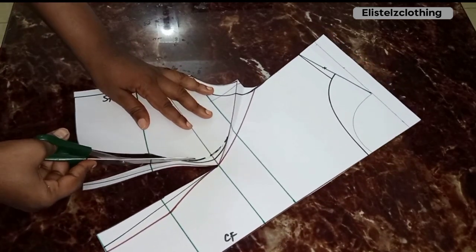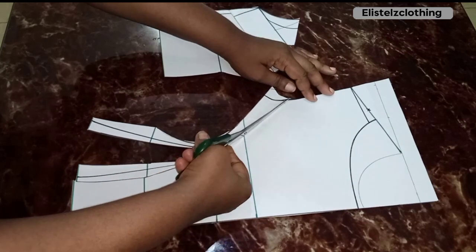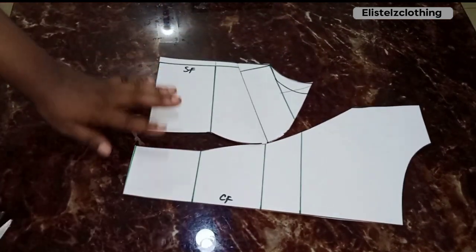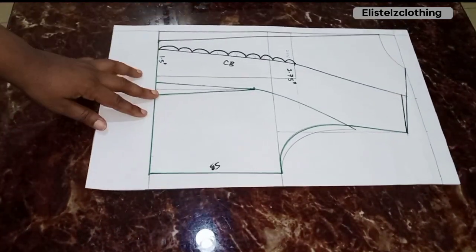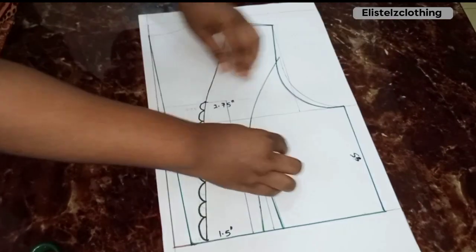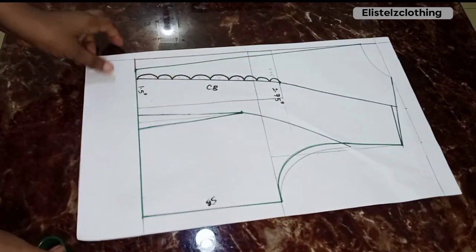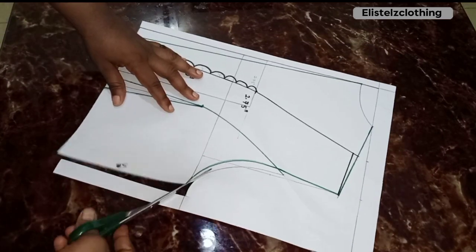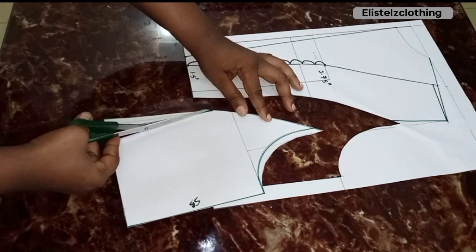I finish up cutting the front. If you've watched to this point, please subscribe, like, share the video, and drop your comments. Now I proceed to cut the back. Before cutting, I true the back dart line to make sure it runs through correctly — I don't want one side shorter than the other. Then I cut out the back.